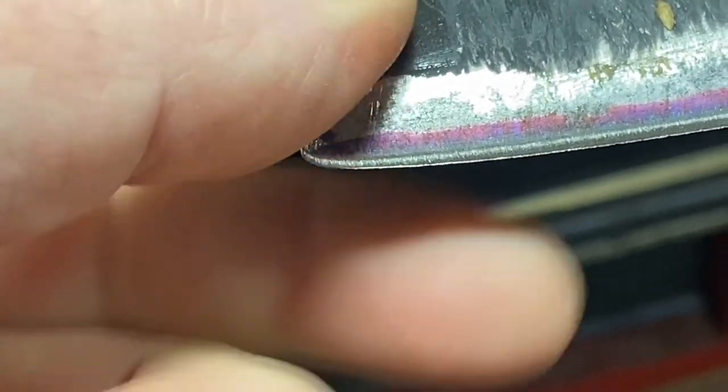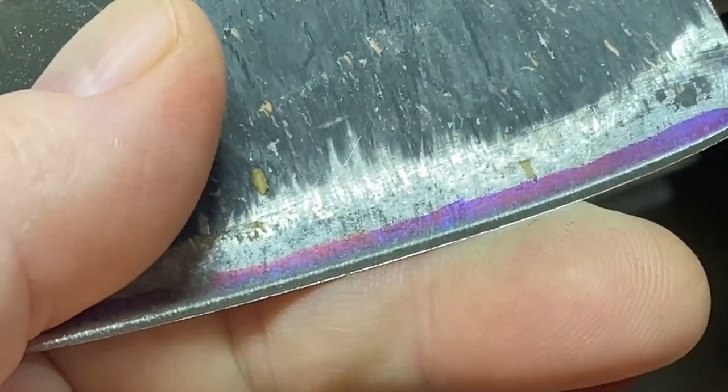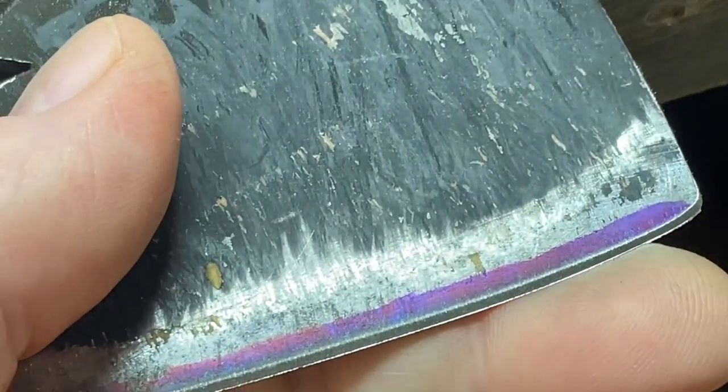That's the burr that everybody talks about, and we want to keep sharpening until we remove that burr.